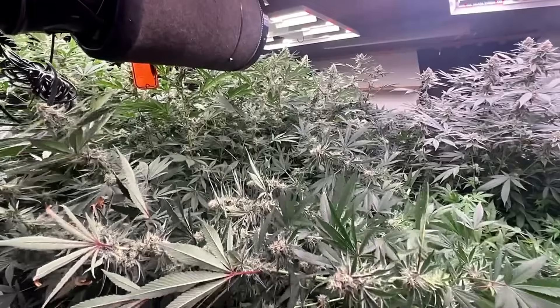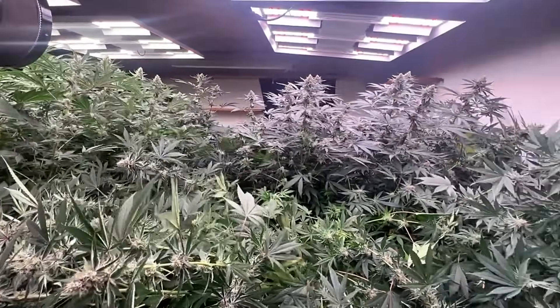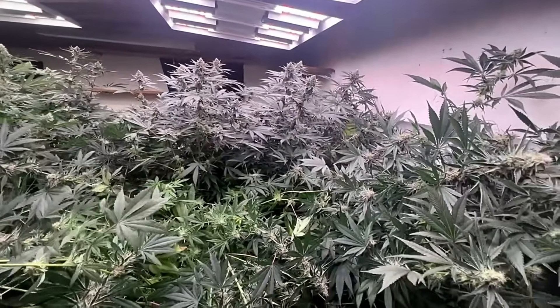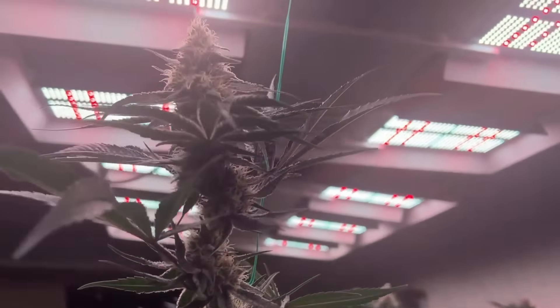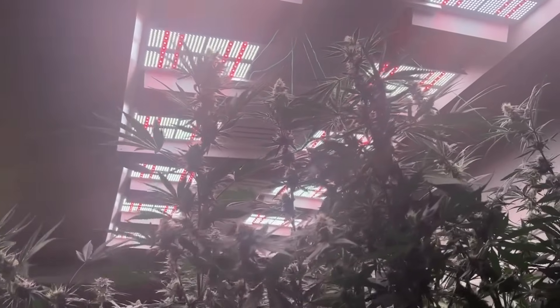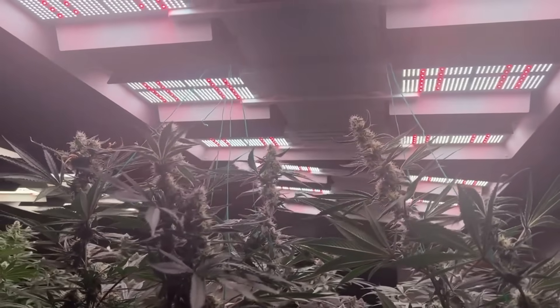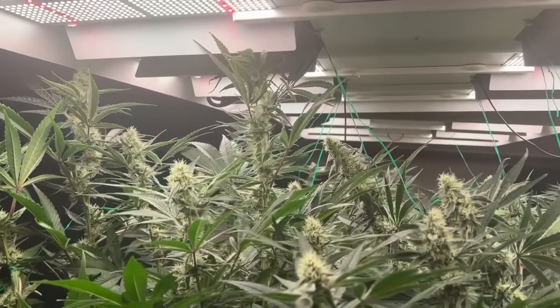In the stretch phase I outgrew my trellis, and with taller plants without much support the branches fell over due to those buds swelling up. Luckily no branches were broken, and I had a ton of garden wire which I used to tie them up to the ratchets. Next run I'll be going back to the two-week veg time from clone so this won't be an issue.